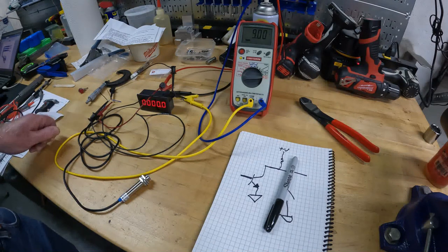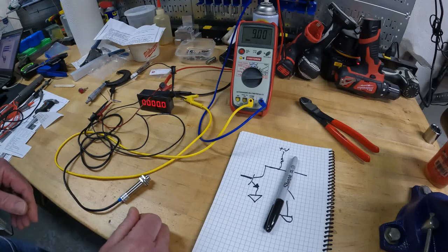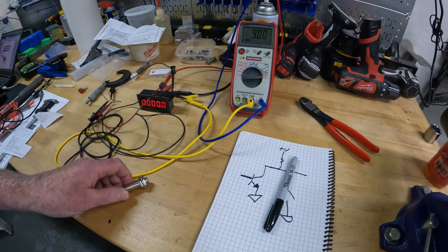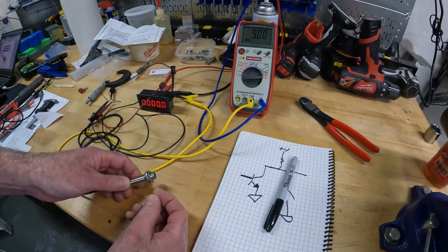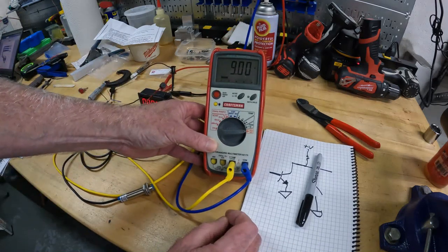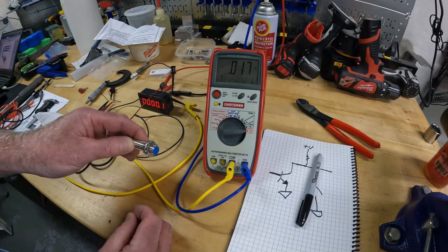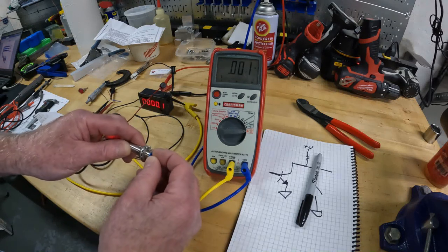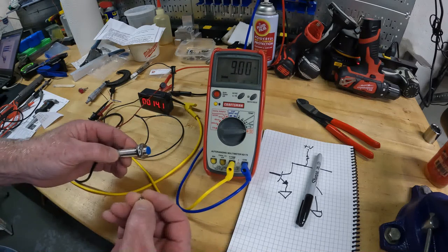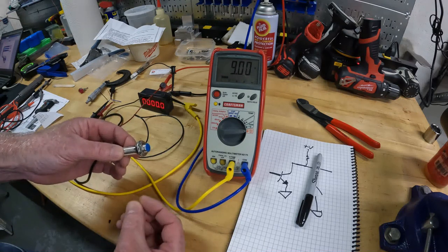If we look at the voltmeter you'll see it's pulled up to about 9 volts — I think I have the power supply set to 12, but there's some internal circuitry that pulls it up to 9 because there's a voltage regulator. So if what I'm telling you is true, if we take a magnet and bring it close to the device it goes to zero, take it away it goes to nine.